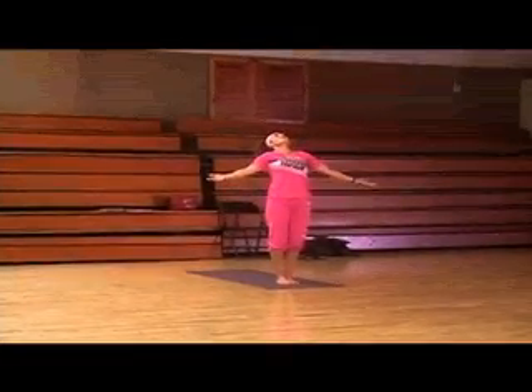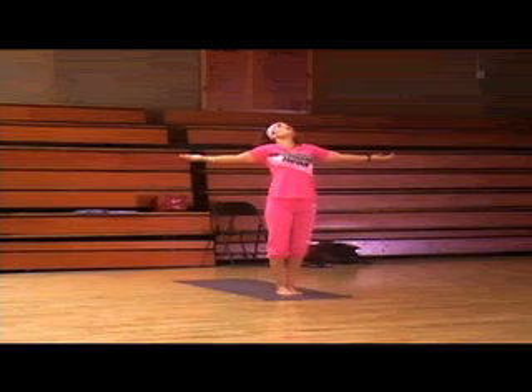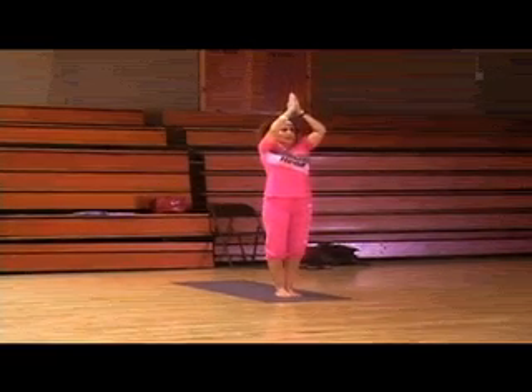Inhale, arms out to the side. Look up. Find that feeling of thankfulness. Feel the warmth in your body. Inhale, arms over head. Exhale, Namaste.